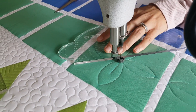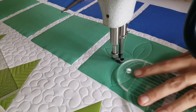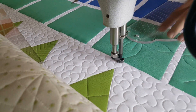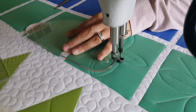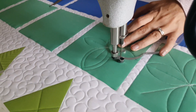Now I'll travel along my previous stitch line, moving out to add an echo stitch around the outside of this block. You will notice that I adjust my ruler slightly as I'm stitching to create a nice, even, and consistent echo all the way around the outside of each of these blocks.